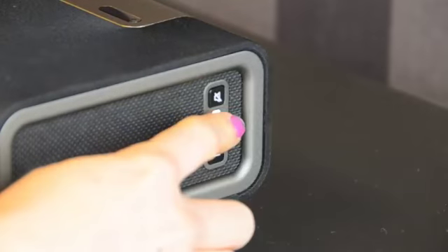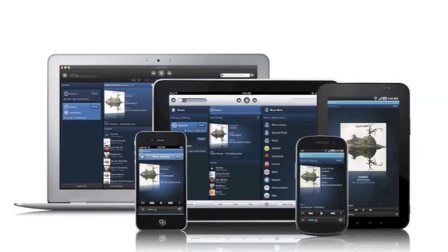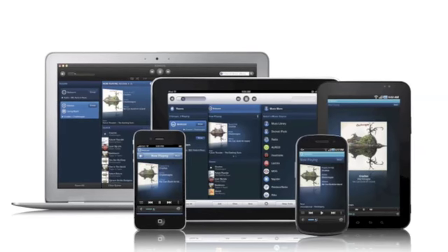Listen to music from Spotify, from Napster, the radio, or direct from your iOS device or computer.